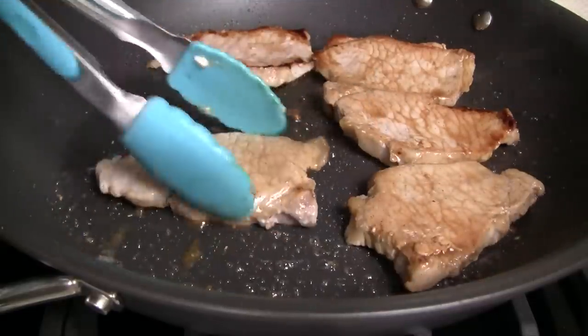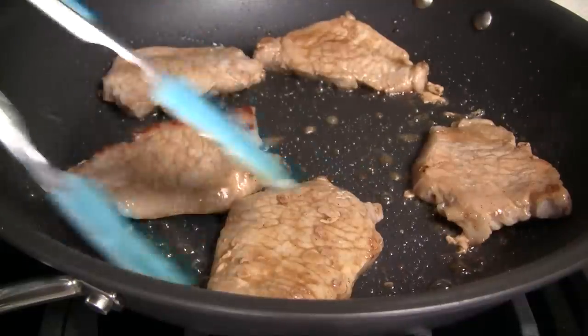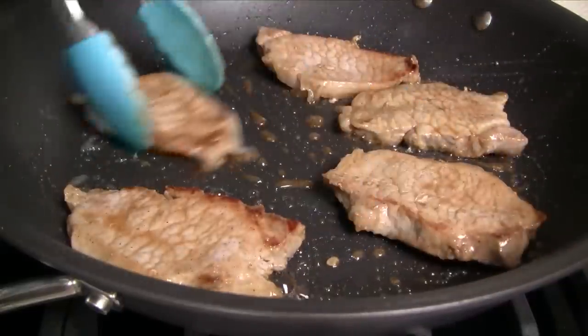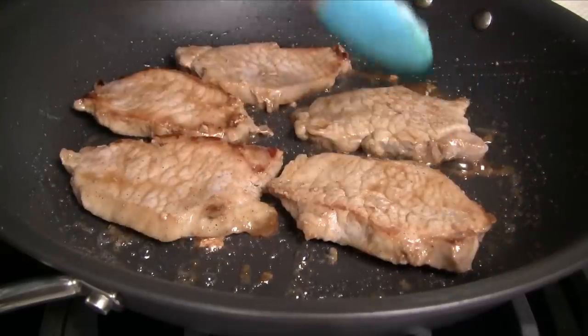Rotate and flip the pork pieces, coating it in this caramel sauce. Continue pan frying until the pork is fully cooked. For this thin cut pork, the entire cooking process takes about five to six minutes.